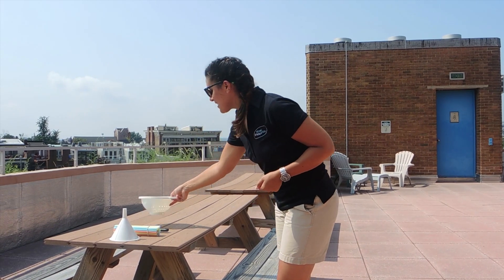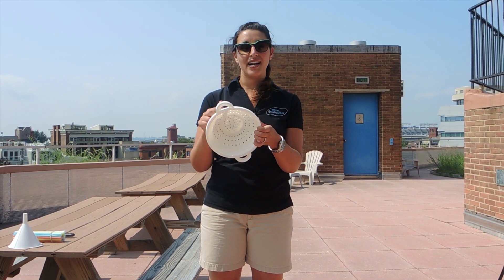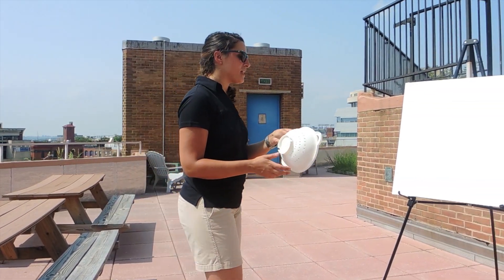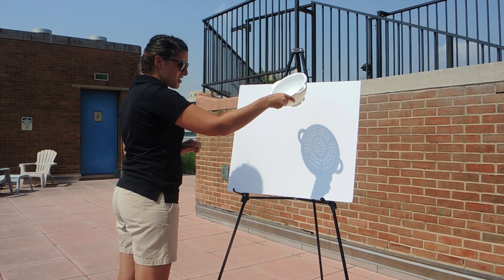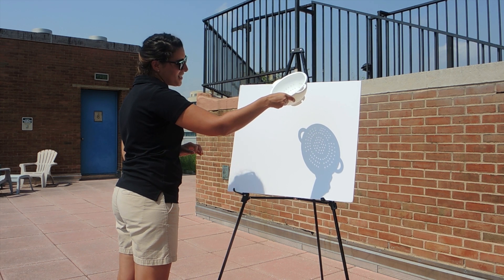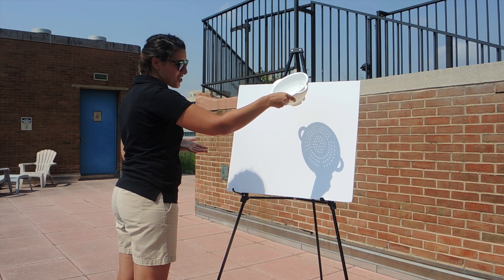And finally, our pasta strainer. Again, lots of holes — make sure that they're in a circle shape. And if we bring it on over, we're just going to angle it so we get maximum hole coverage, and we can see some nice clear shadows, lots of circles, which means we're going to see lots of shadows when it comes time for the eclipse.